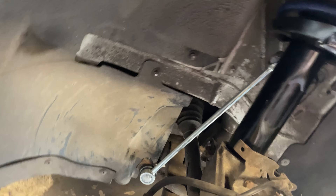Everything's back on - we've got the brand new drop link nice and shiny, and a brand new shock so we don't have a rattly ride anymore. We'll get the wheel back on and move on to the rears. I'll do the opposite side off camera because it's the same thing on both sides.